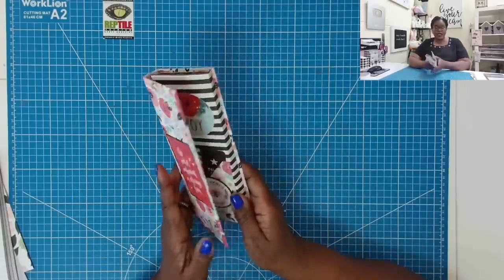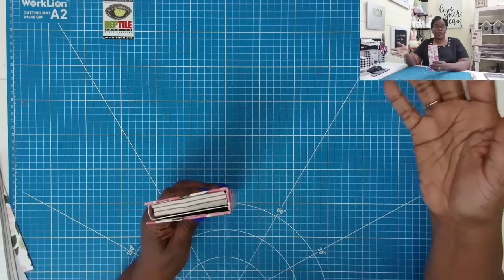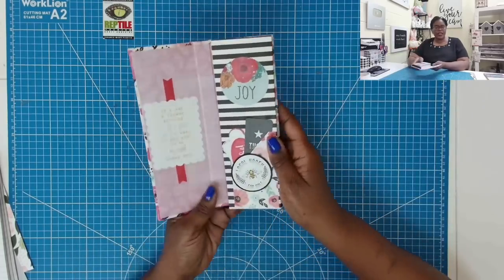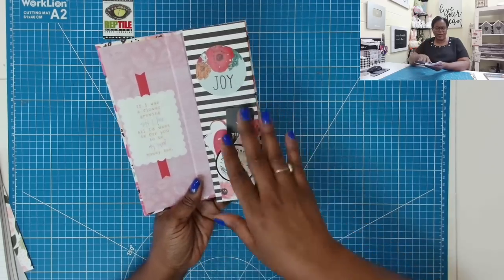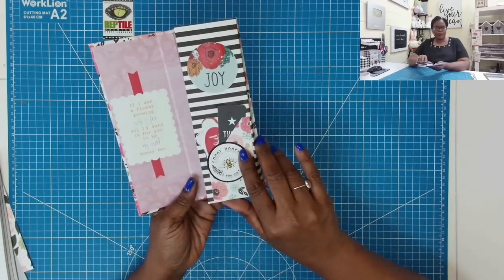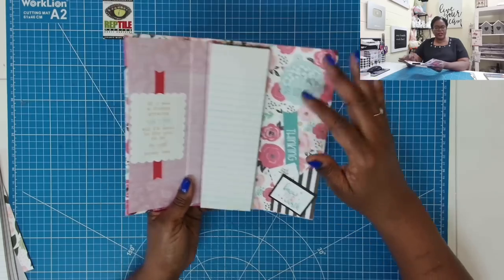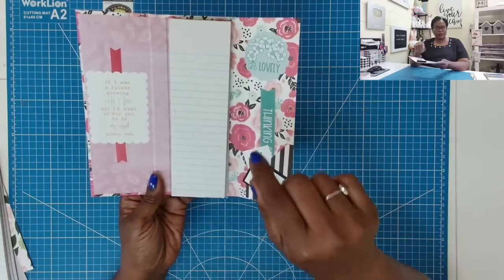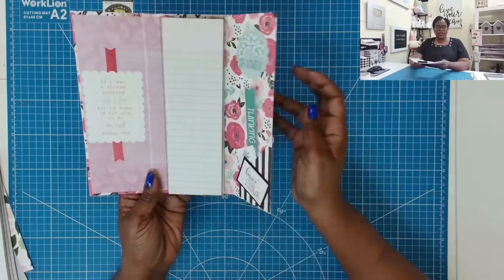Why is it a chunky skinny? Because when you look at it from the bottom, you can see that we have three notepads stacked. Then when we open it this way, you can see we have a beautiful side here. I just put a little saying on mine. Here we have our pocket, and then we have another pocket here, and I added some tuckables. Here is our chunky notepad — three notepads stacked to create the chunky look.